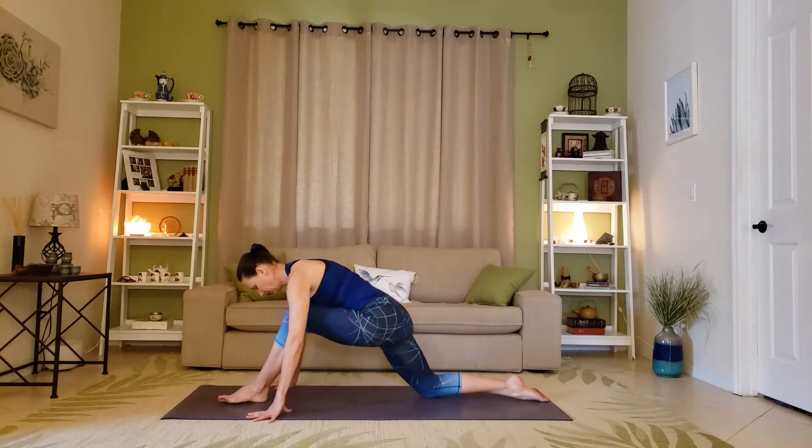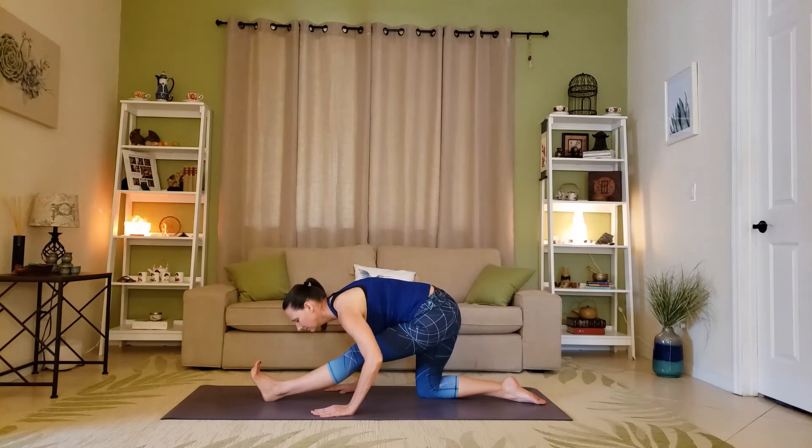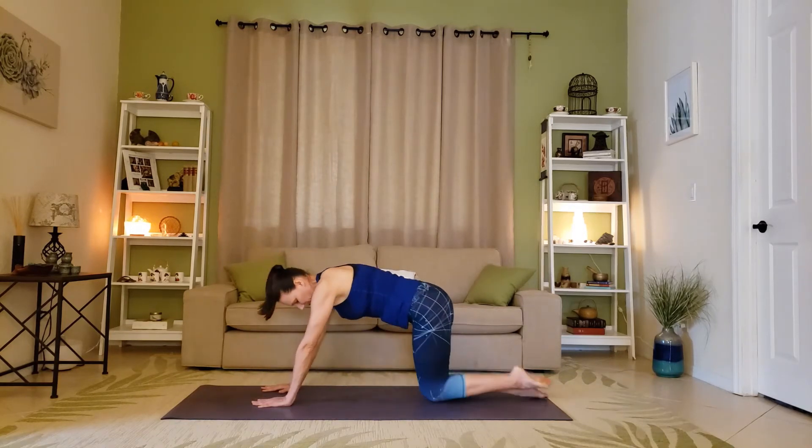Coming into Ardha Hanumanasana, half split. Keep the hips on top of the knees — don't press the hips too far back towards the heel. Get as much out of the pose as you can, then bring that leg back.